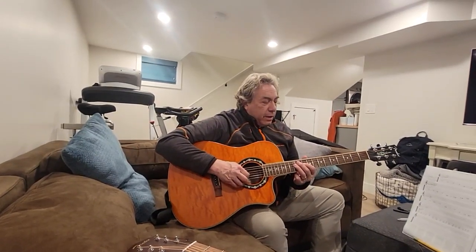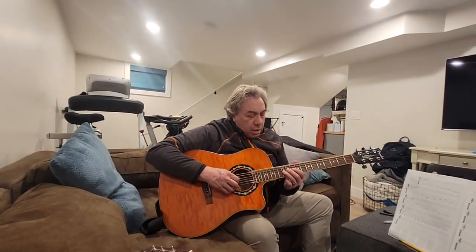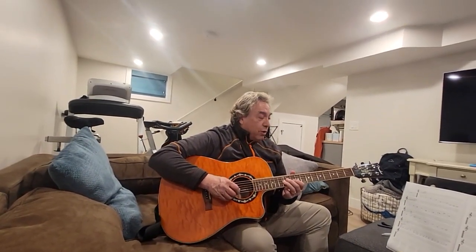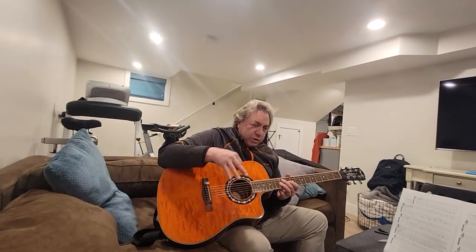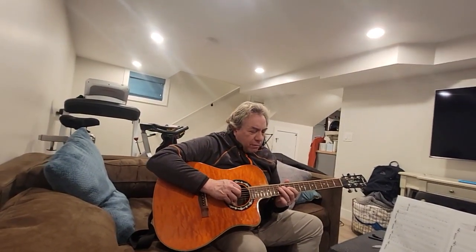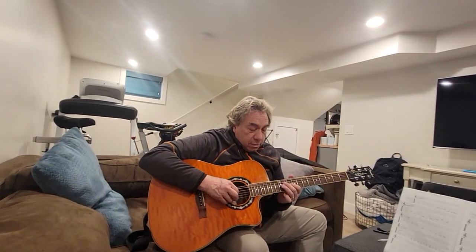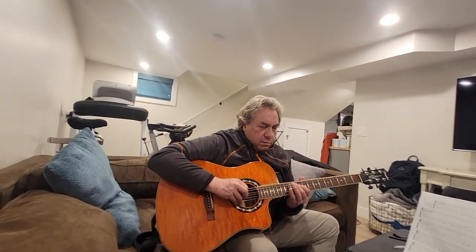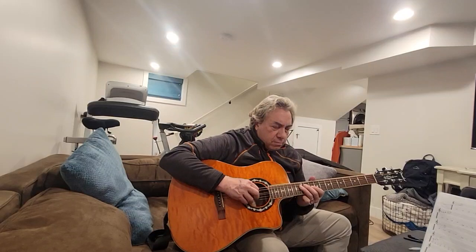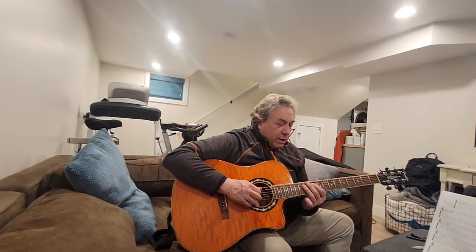And then in the middle of the verse, you go to lick three, which is — you go to the 3rd string, 12th fret, and it's lick one but just shoved over a string: 12, 12, 10, 12, 12, 11, 10, 10, 13, 10. And then it goes back to lick one.